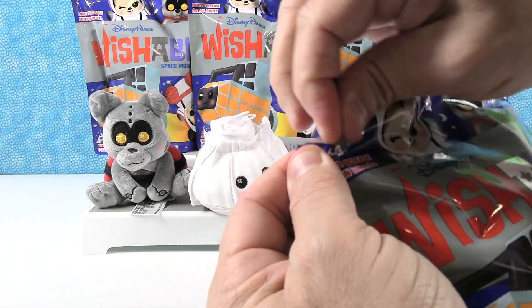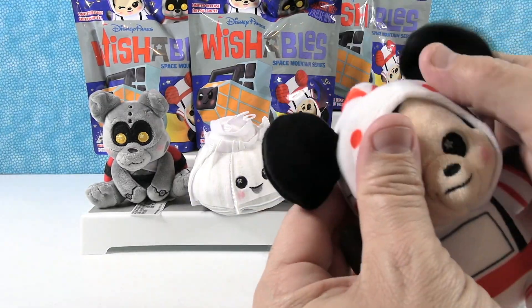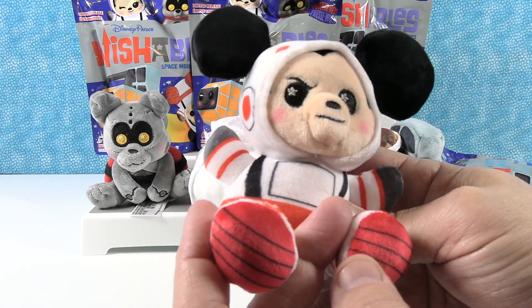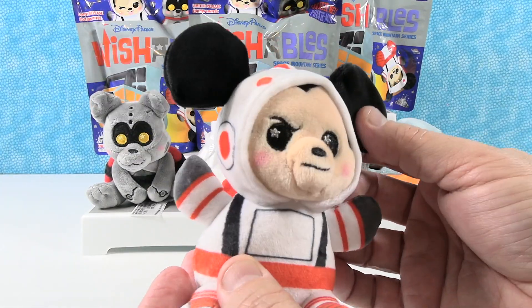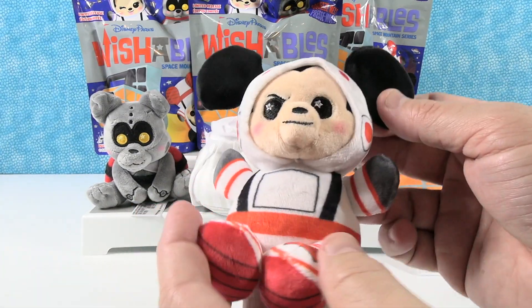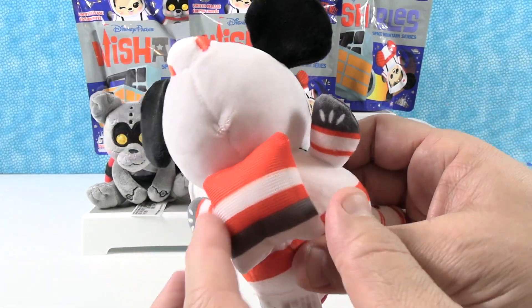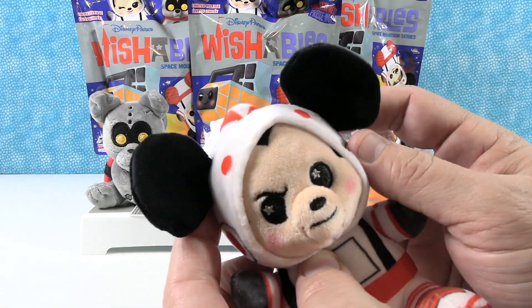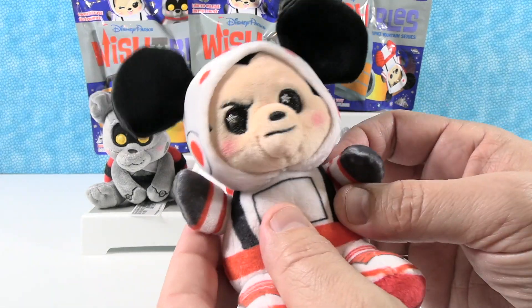So Mickey and Minnie — or Mickey and Minty. There's Mickey! Here's Astronaut Mickey. He's really cool. He is printed all over — he almost looks like a festive stormtrooper, like a candy cane stormtrooper. He's got a pillow on his back so that way he can lay down. His suit has room for his ears to pop out, so he's happy for that — it's very comfortable.